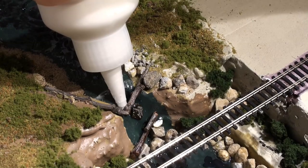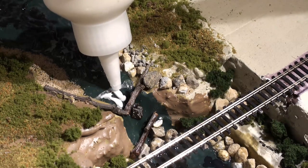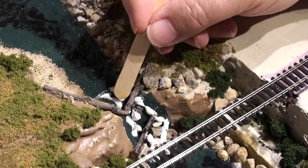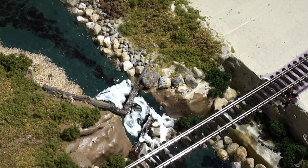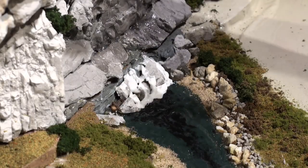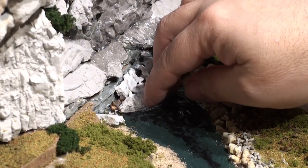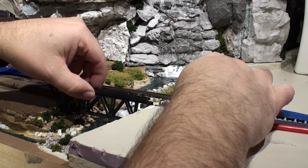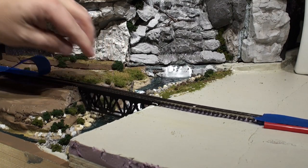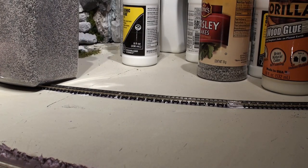I put some more water effects in the other direction — that dam area is where the water flows over the side, where it starts getting rough. Just fill it all in and spread it out with a popsicle stick or another small tool. I also did that near the top of the other dam. Then I took a cotton ball out of a pill bottle, spread out a little piece, and put that near the bottom to make it look like rushing, foaming, spraying water as it hits the bottom. I put the bridge back in, and now it's time to glue down the track.